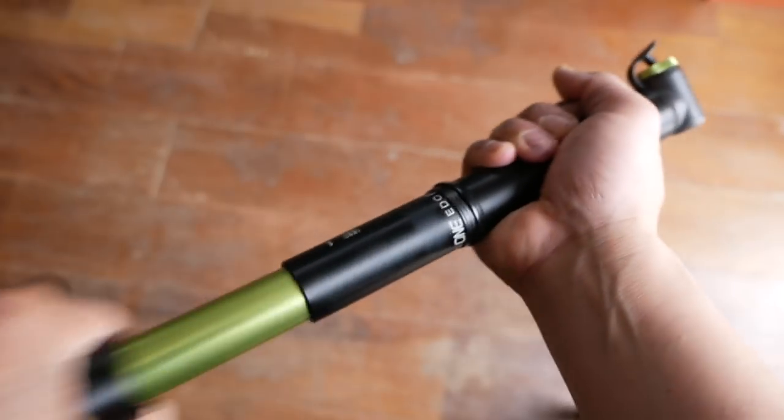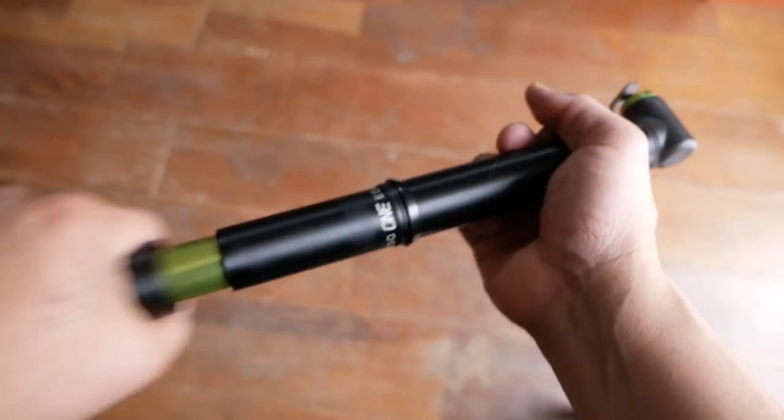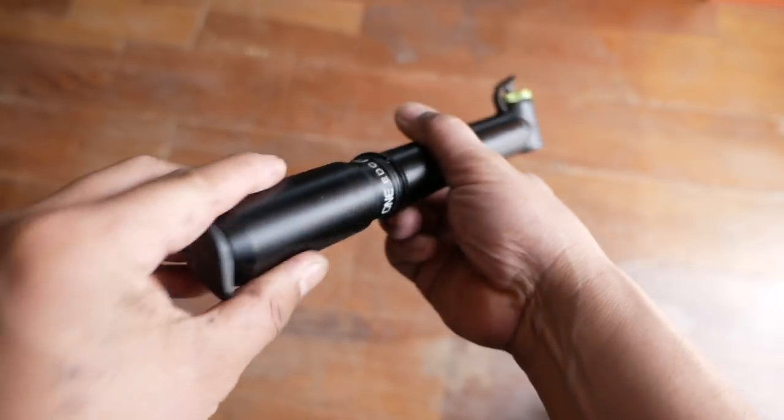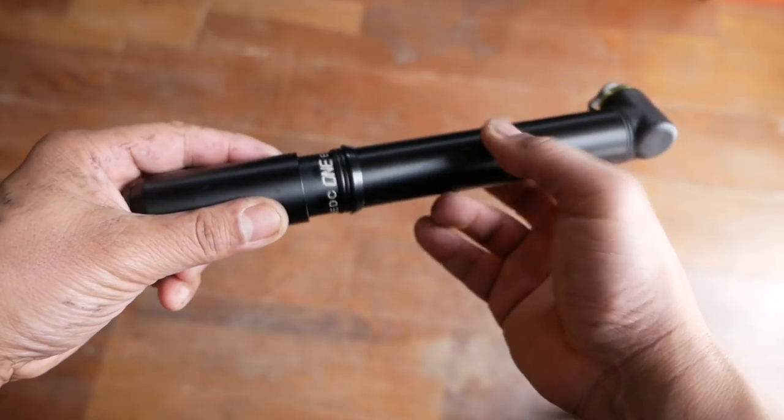There are a couple of downsides. It is presta-valve only, so if you happen to have a bike with a Schrader valve, then you're kind of out of luck. Although I didn't use it this way, the valve head itself does unscrew and you can use it as a CO2 inflator. The pump works really well and will grip the head of a presta valve fairly tightly. I was able to get a 700 by 40 millimeter tire up to about 35 psi in about 96 to 100 strokes.